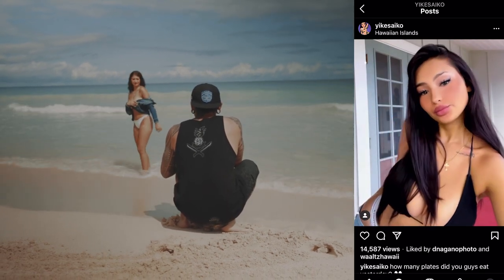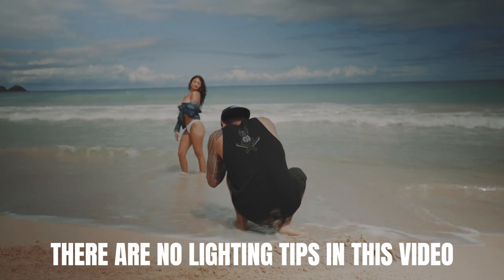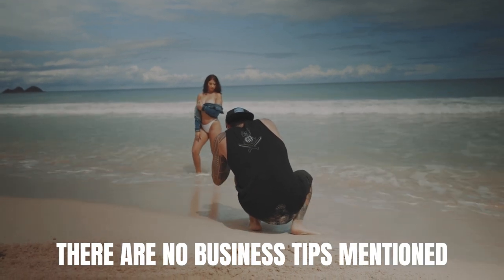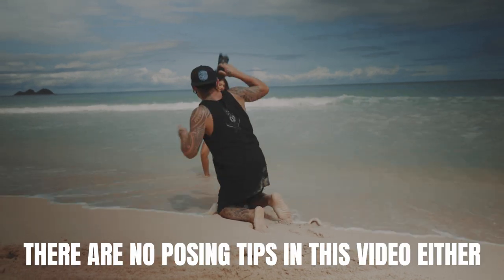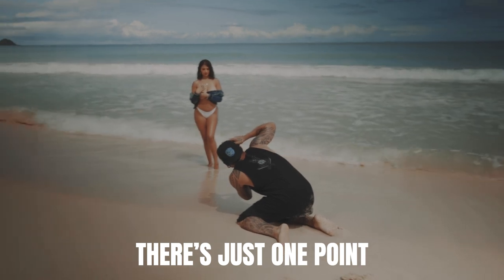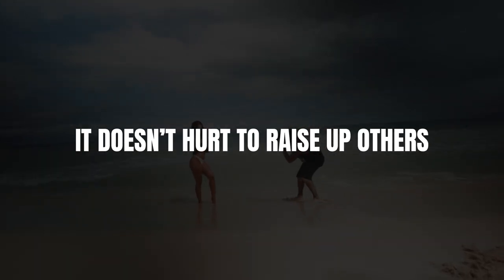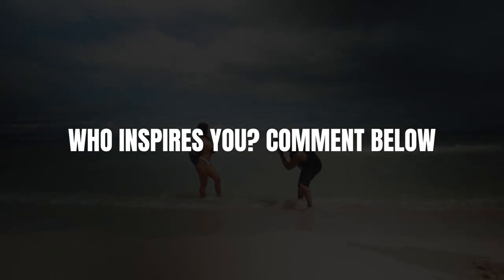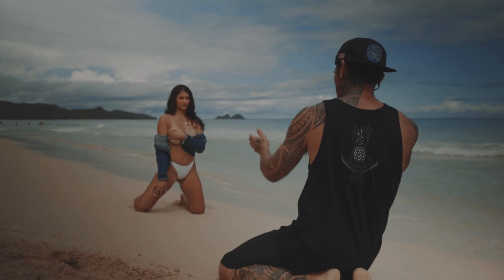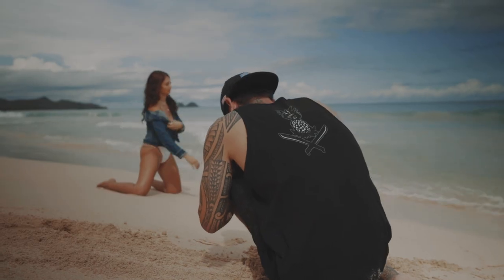Is it too bright? Yeah, that works. Serving up the moods — throw the hip round. Let's go, let's go — up one on one shoulder, and we'll work with it. Yeah, the sand looks awesome.